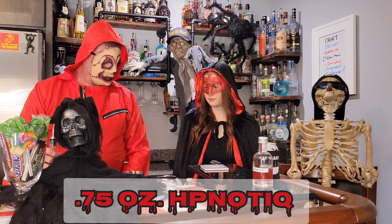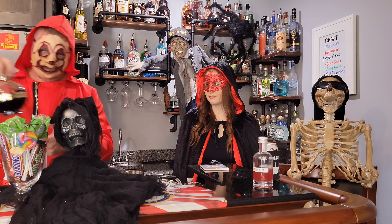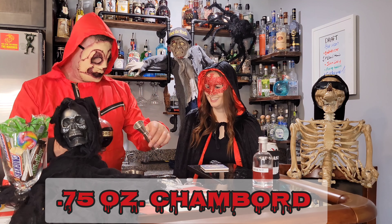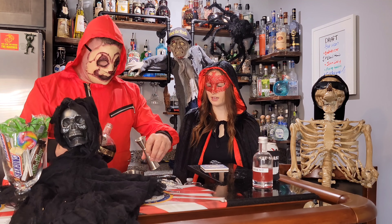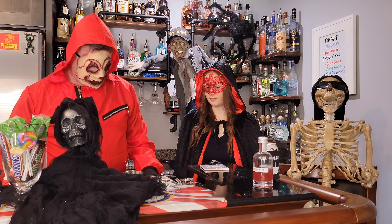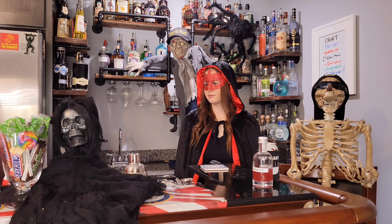So this next one is going to be equal parts. I'm going to do a shot of Hypnotic and a shot of Chambord. I don't have a... You're just going to wing it? No, I'm not going to wing it — can't wing it out of this thing. I do like Chambord, so I'm excited for this one. Now, let's give this a shake, and then I've got to get some ice into the cup.